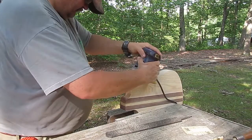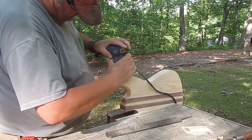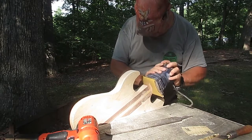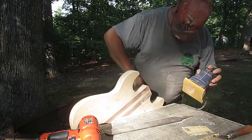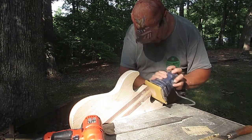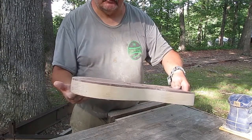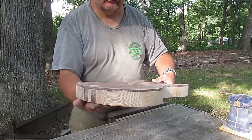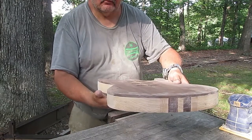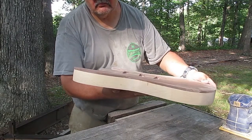I don't need to sand forever here, because I'm just going to come back and sand some more later anyway. This is the final result. As you can see, there's no ridges, or burn spots, or anything like that on it now.